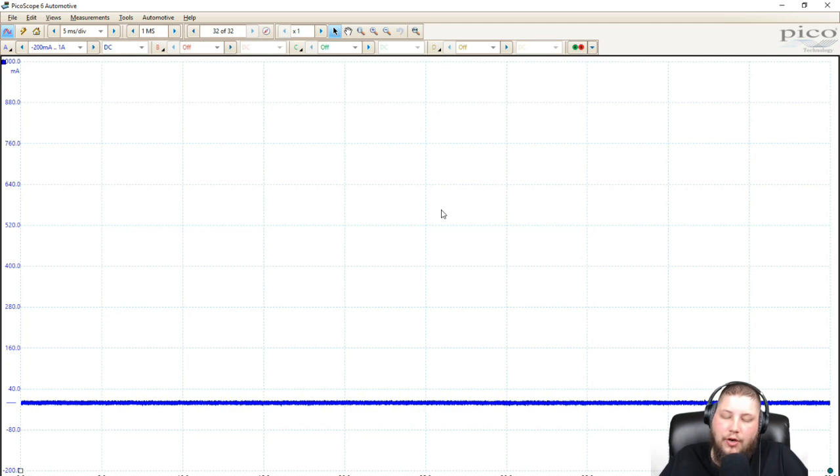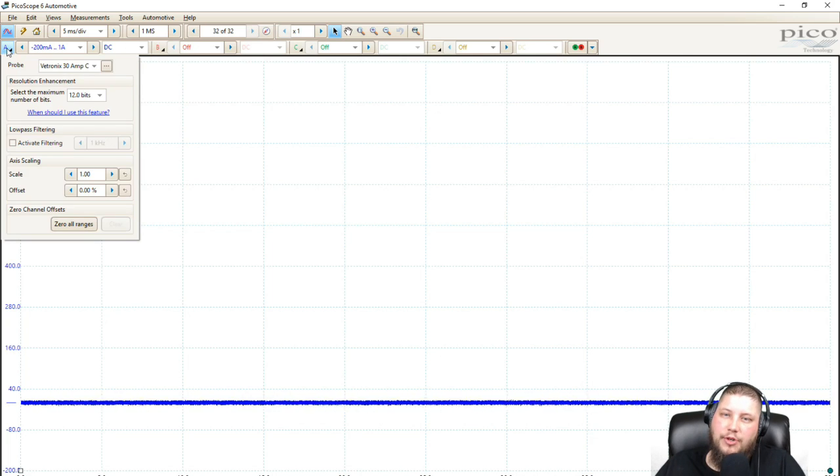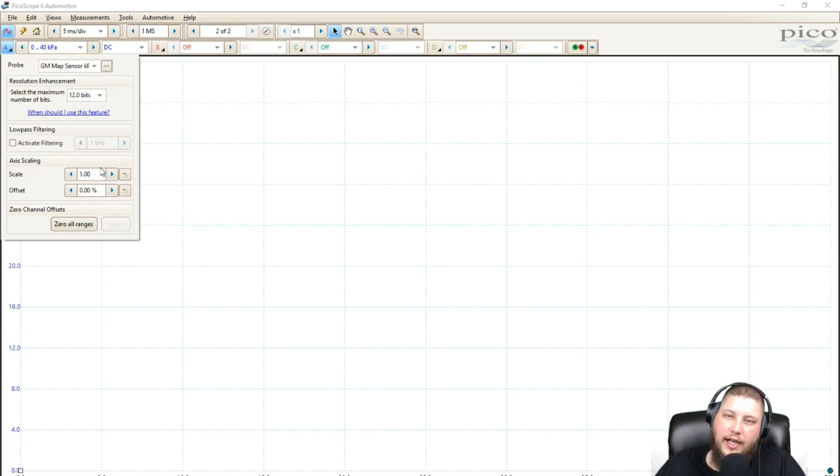So that's how you would create a custom current amp probe. Now let me show you one that I use often that's a little unconventional — a GM map sensor to kilopascals scale. I've built a small 5-volt generator box that has a signal wire path to BNC, so I can hook a GM map sensor acquired at a junkyard with a 3-wire pigtail. I created a 5-volt box that gave it power and ground so I could power the sensor, and the signal wire out goes to a BNC — it's just a little battery box with a 9-volt battery and a 5-volt regulator.